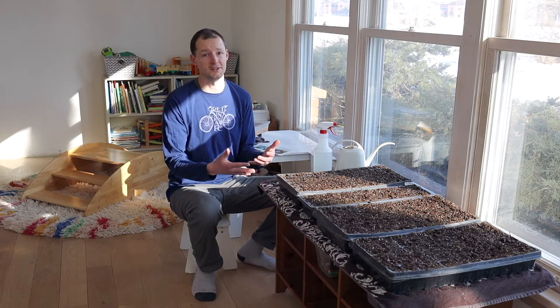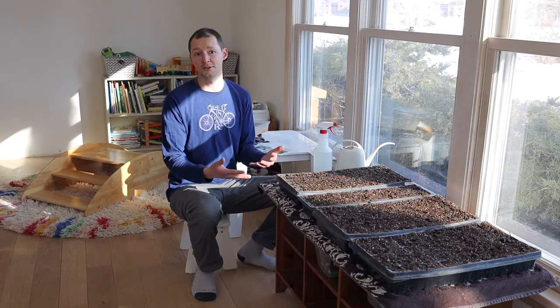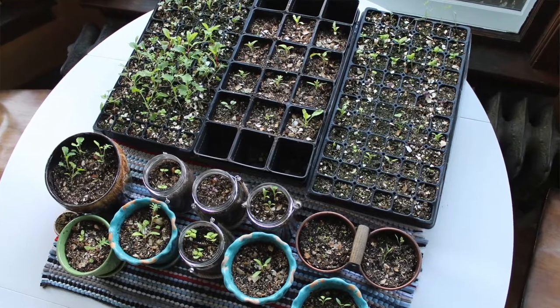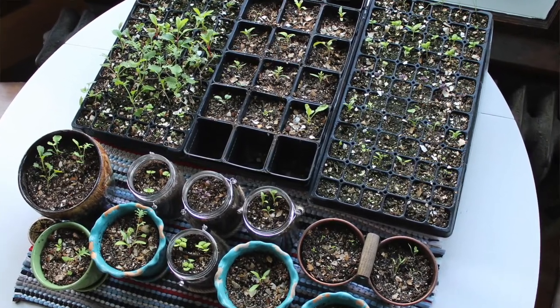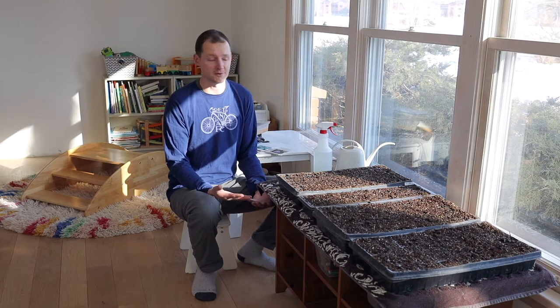It's a really basic, low cost, and easy way. If you haven't started your own seeds before, if you're new to gardening, it's really simple, and you can start without a huge investment of equipment and different things. We just want to show you our really easy method of how we do that.